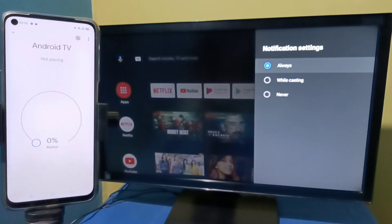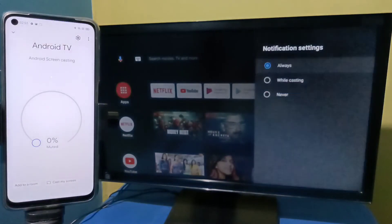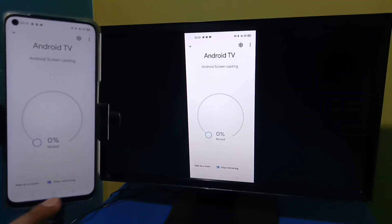Then tap on Cast My Screen, then tap on Cast Screen. It's working!